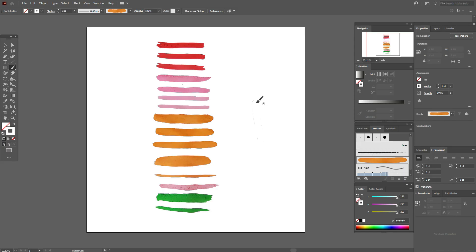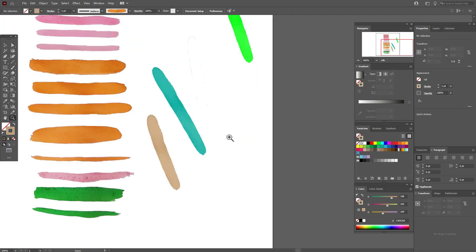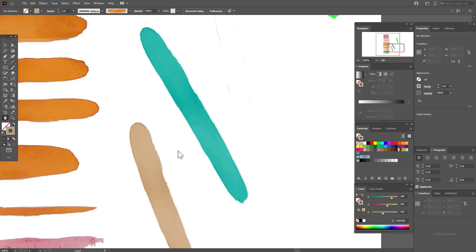You can't see the brush because it's white. Let's change the stroke color — for example to green — and draw. Now try blue, now brown. You can see your watercolor brush is now a real brush!